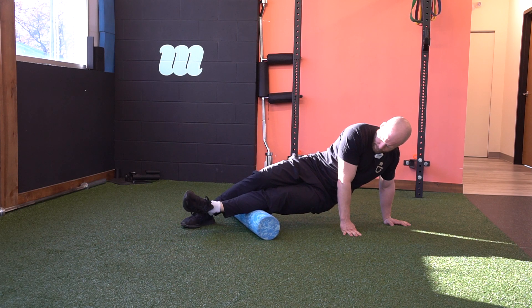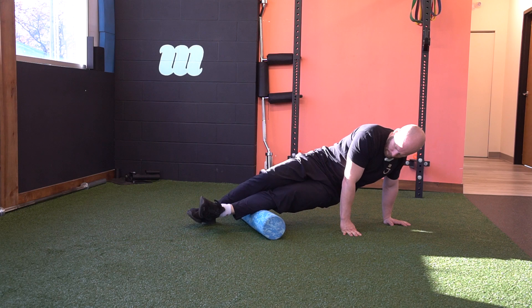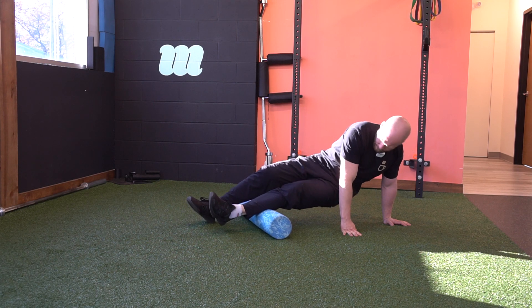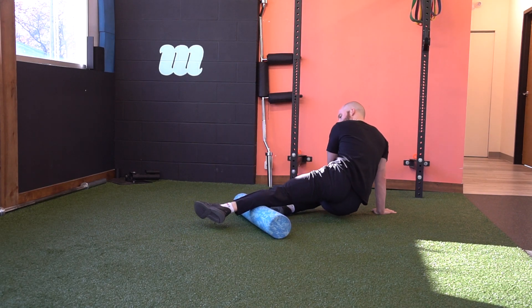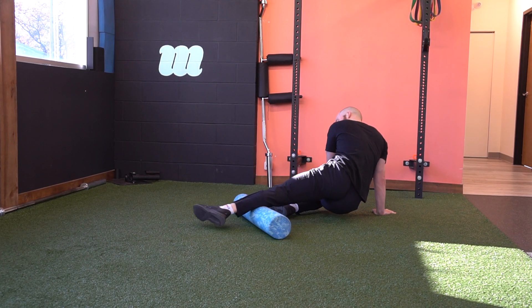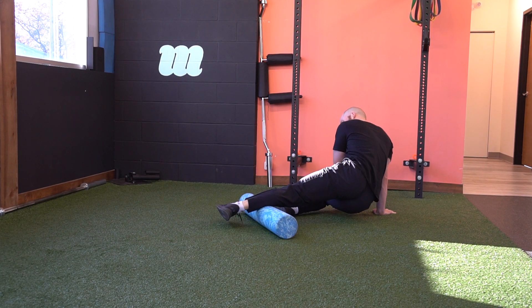Give yourself a little bit of a soft tissue release there. At the same time, work the tibialis posterior, giving yourself a little bit of an active release.